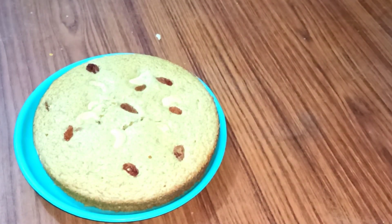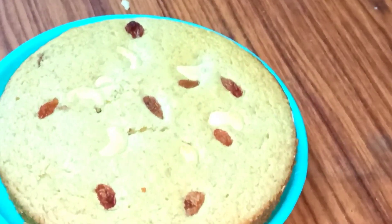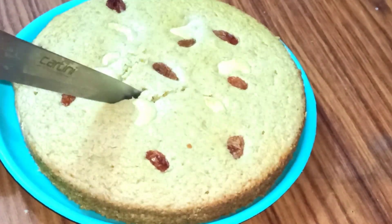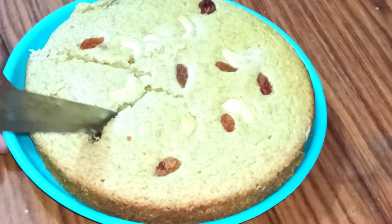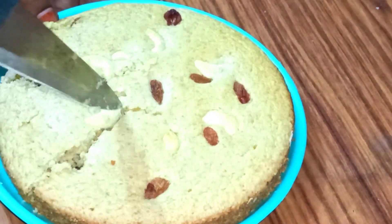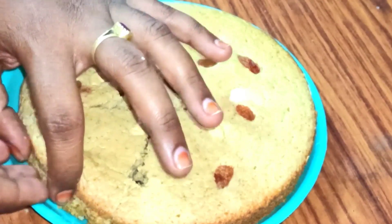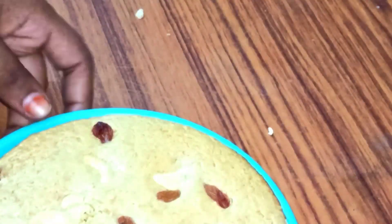The cake is very delicate. The edges are binding and necessary. I will trim the edges. I will try the cake and it will be very fluffy. It is very fluffy.